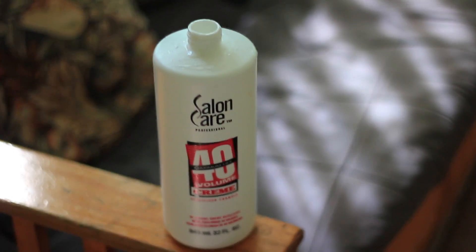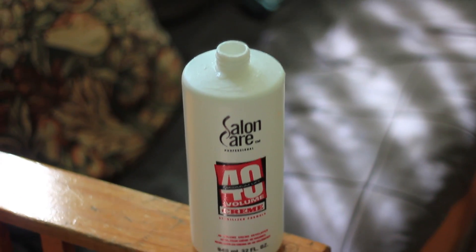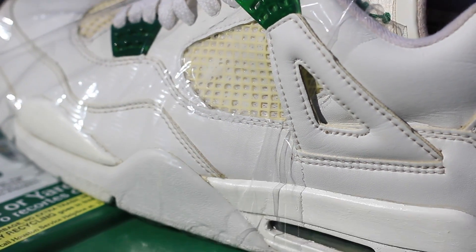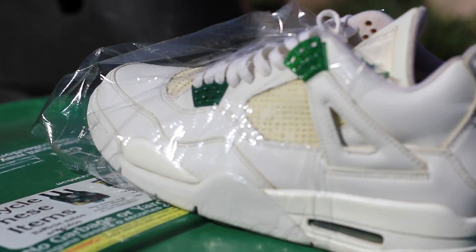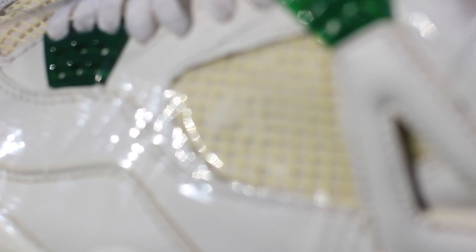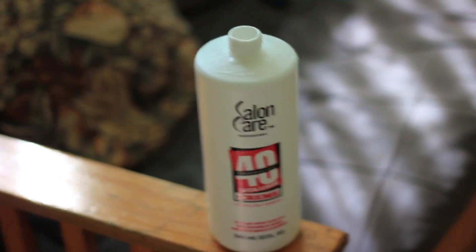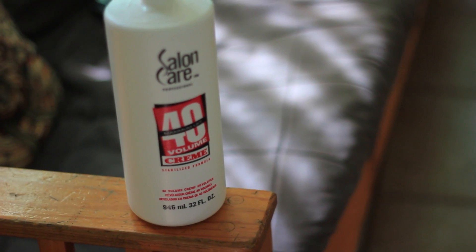Also on yellowing heel tabs, like on the threes — like a Fire Red 3, White Cement — if it's over-yellowed, you can throw this on there, leave it in the sun, and you get results. Also on nettings — I'm going to show you a quick clip. This netting is yellow on an old pair of classic Reported guys. You throw this on there and you get icy white netting. I put a piece of plastic wrap just to keep the moisture in — you do that for icy soles too.